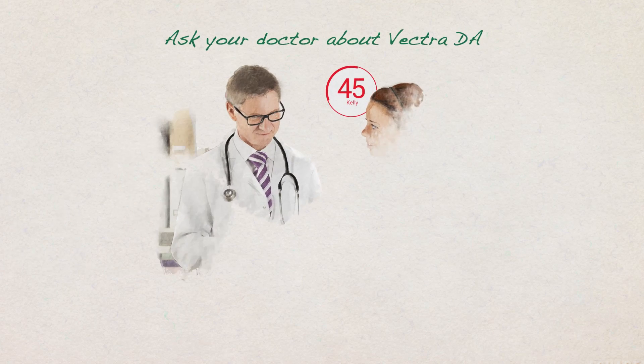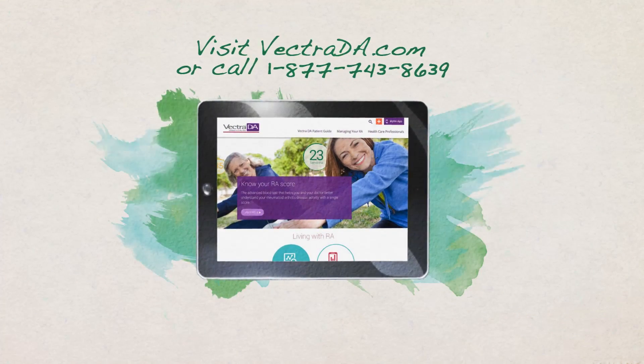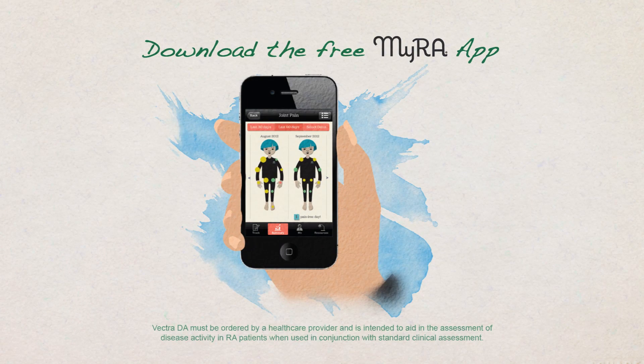Ask your doctor today about ordering Vectra DA for you. Visit VectraDA.com to learn more, and track your RA today on the free myRA app.